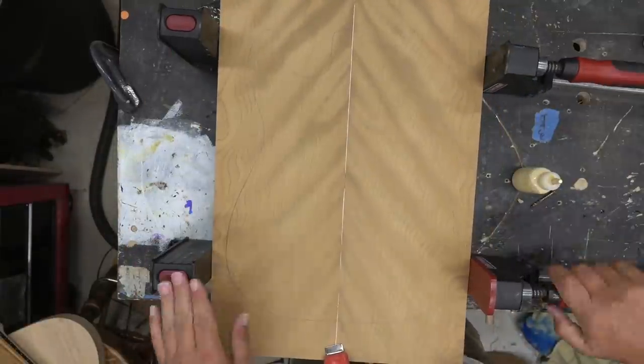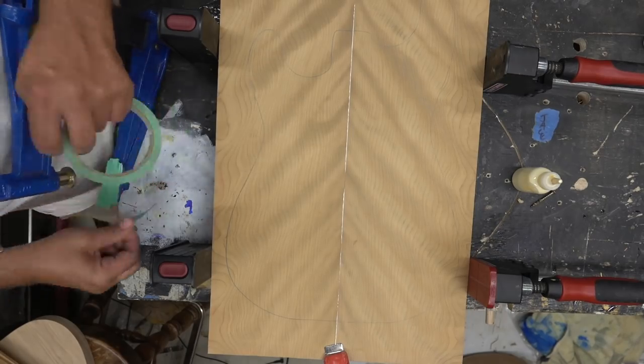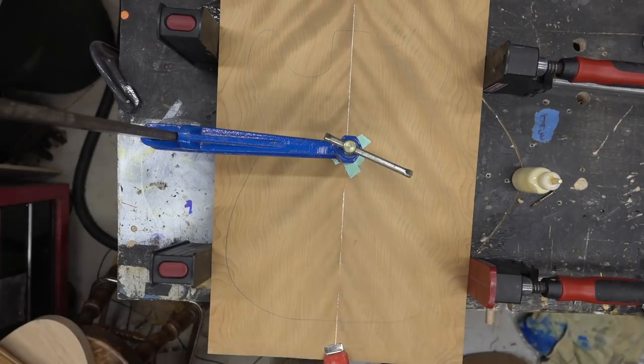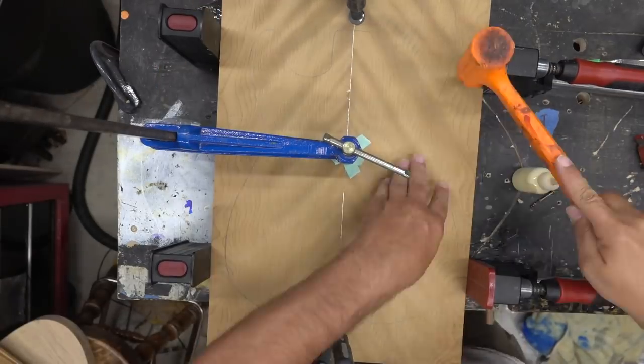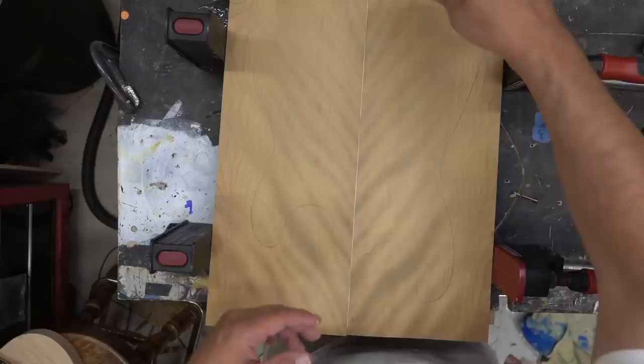We'll use some regular Titebond to pull the plates together. These tops are from Kimball Hardwoods — he has the best selection of wood. These roasted birch tops are very unique and take a stain really well. That's the top piece, and this is the bottom.